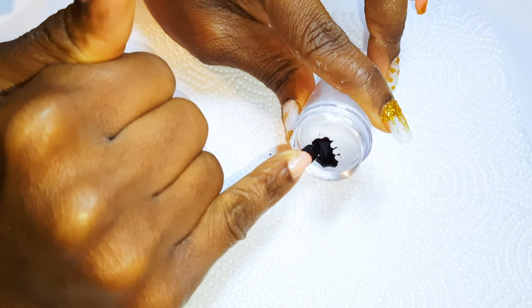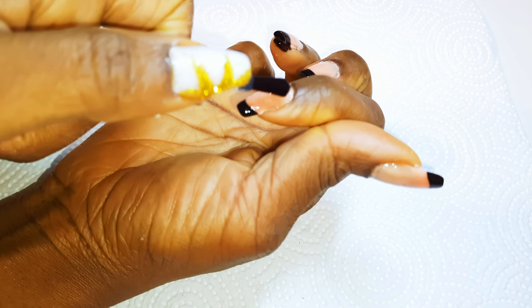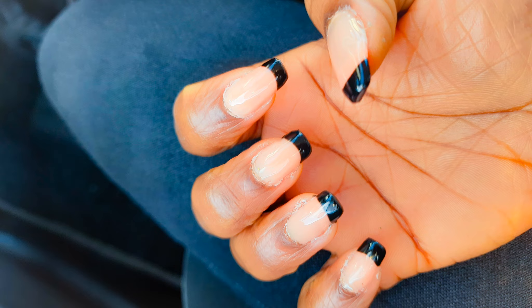Finally, I'll give it a top coat. And here we are — our French poly gel nails are ready!